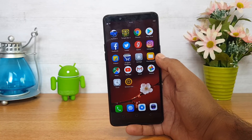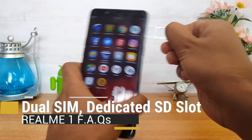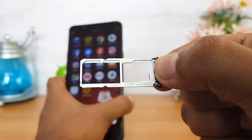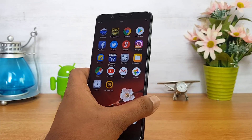Now let's talk about the SIM card. We'll take out the SIM tray to show you the SIM cards. This device comes with a dedicated SD card slot — you can see two SIM card slots and a dedicated SD card slot which can be expanded up to 128GB. That's quite a good option from Realme One.